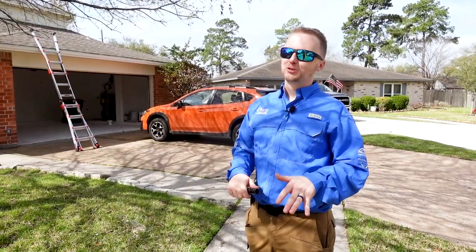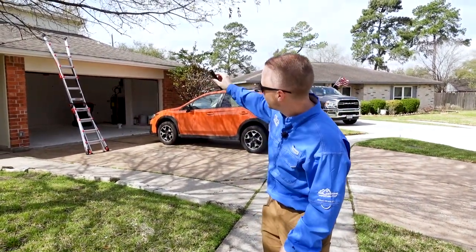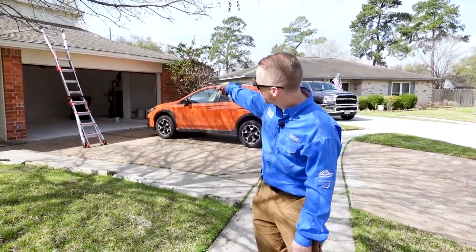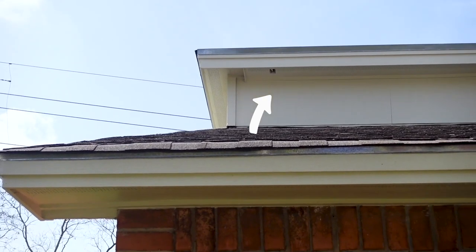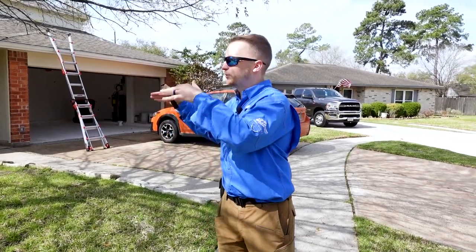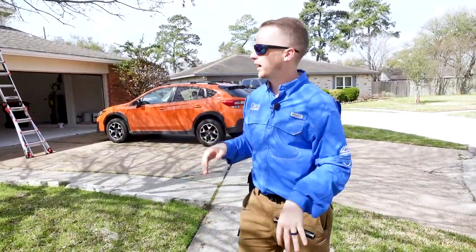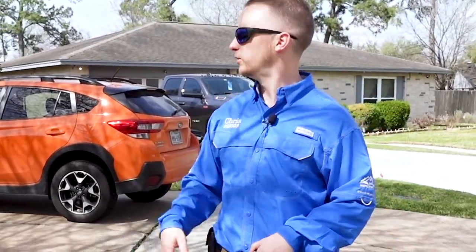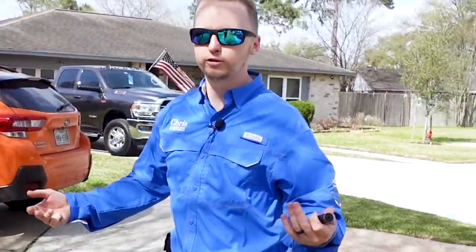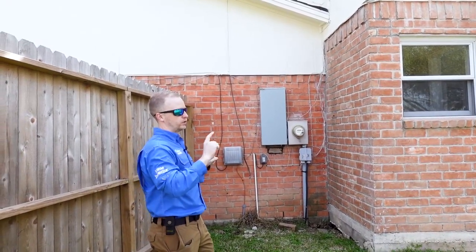Swinging out wide of the property, the first thing we noticed is underneath the soffit area we have two open junction boxes. That's something we didn't see up close, so this is the purpose of that close pass and wide pass — to get a better opinion and see more things on the property. It shows the routine works.